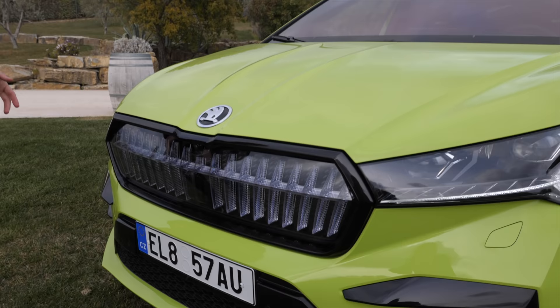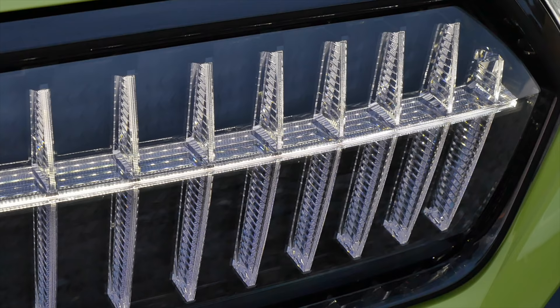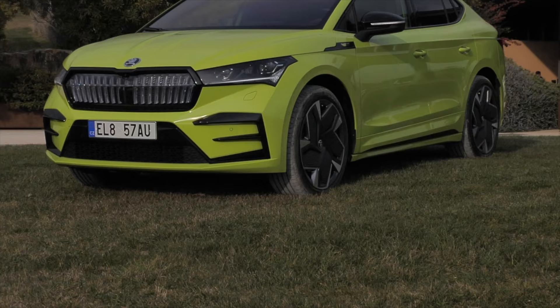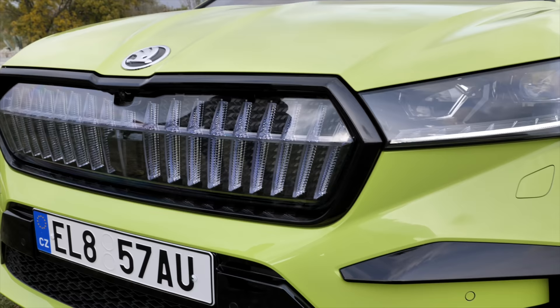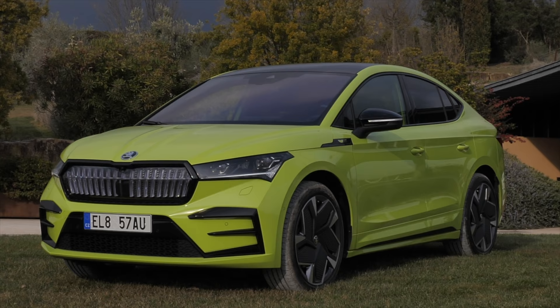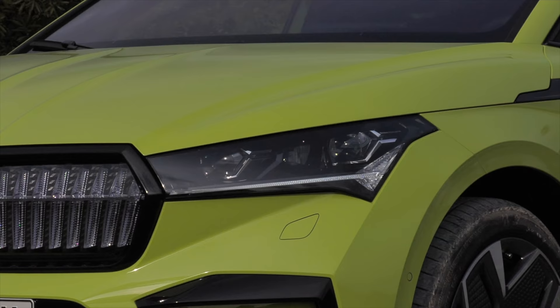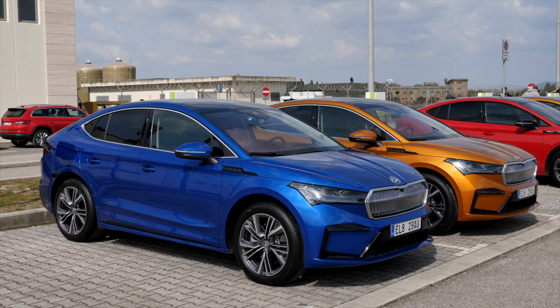Look at that front — already really strong with the unique RS shape. Black frame around, and the illuminated front grille is standard for the RS model. In the lower area you can also see special RS-version details. A little more sinister look, but then the mamba green color for today's main vehicle is really screaming out. It's a unique color for the RS version.